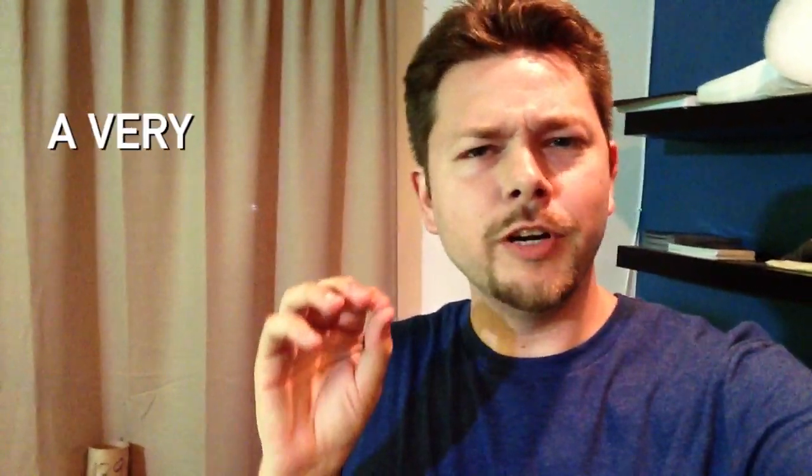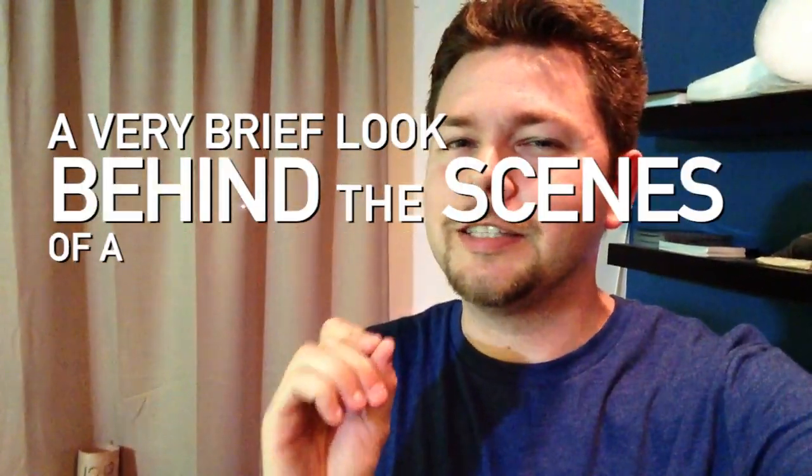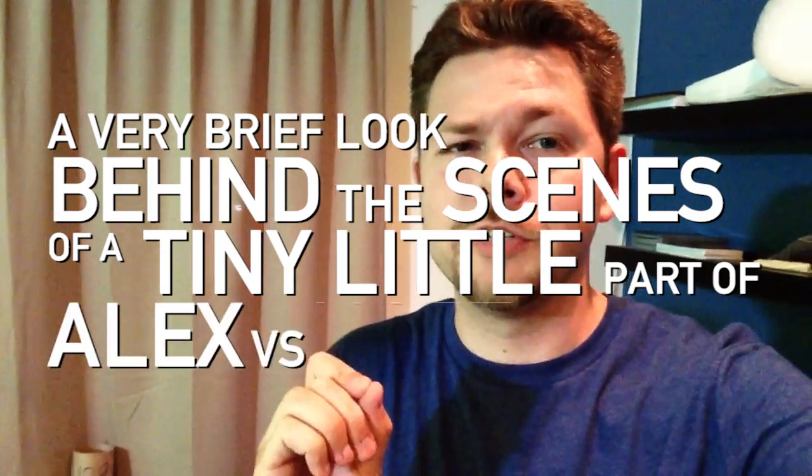Hello, I'm Ryan Weaver. Welcome to my living room. I wanted to give you a very brief look behind the scenes of a tiny little part of Alex vs. Nate 2.